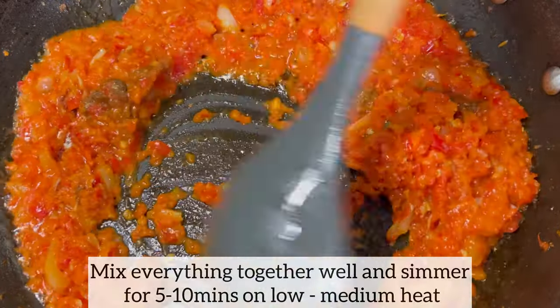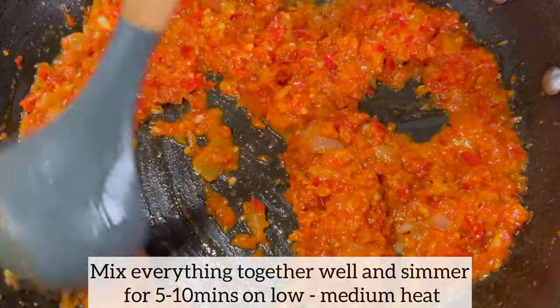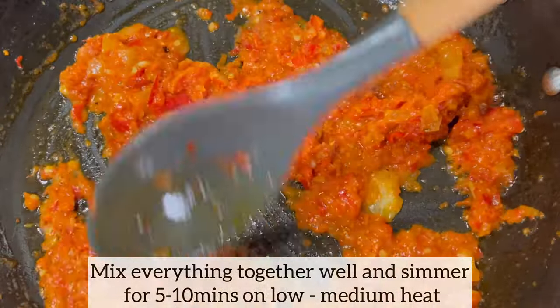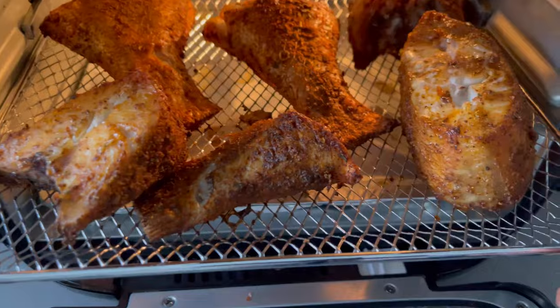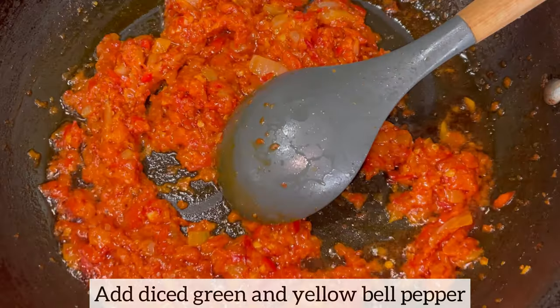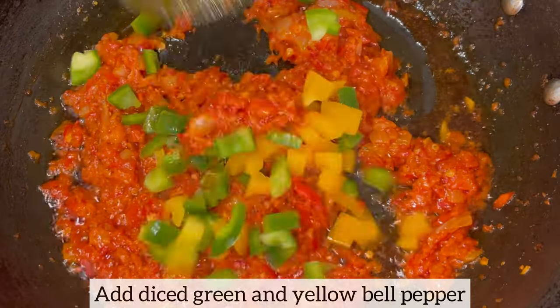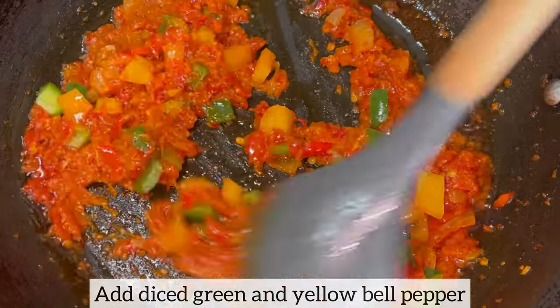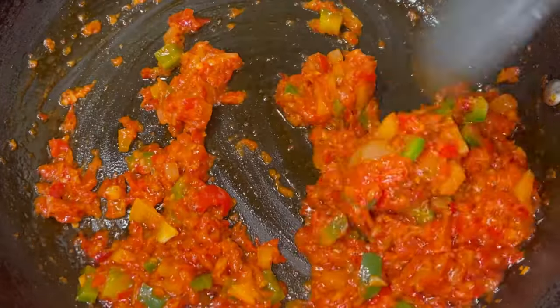Once I've added all my seasonings, I'm mixing everything together and I will simmer the sauce on low to medium heat for about five to ten minutes. As you can see, the fish is ready — would you believe this was air fried! I am now going to add in some diced green and yellow bell pepper. I do like the color the bell peppers give to the sauce; it just looks amazing. You don't have to do this step — it's entirely optional.